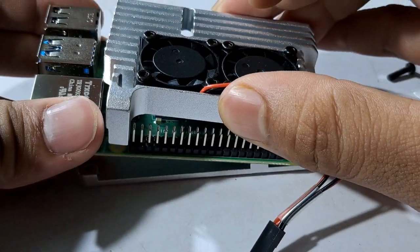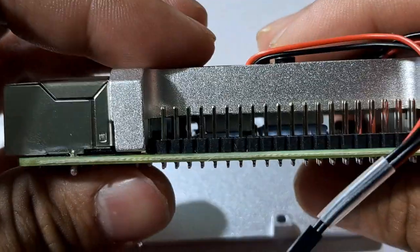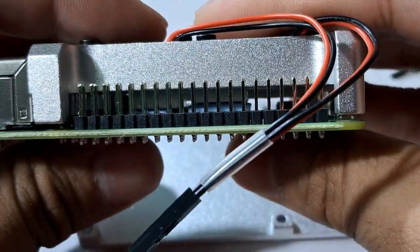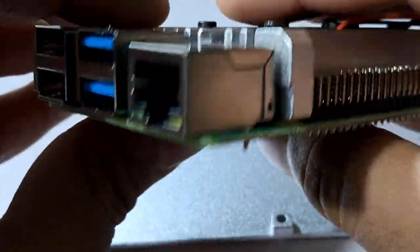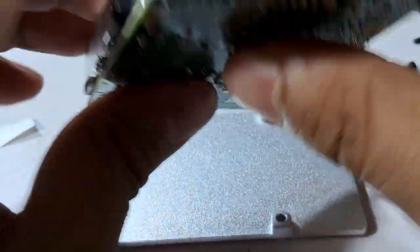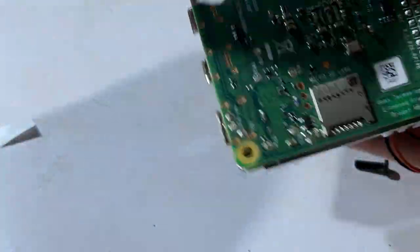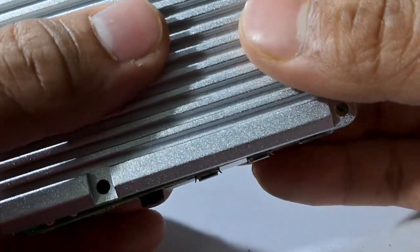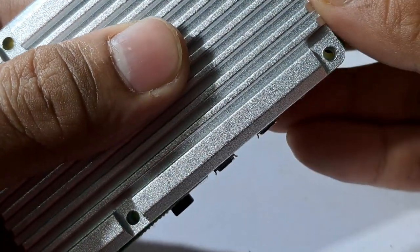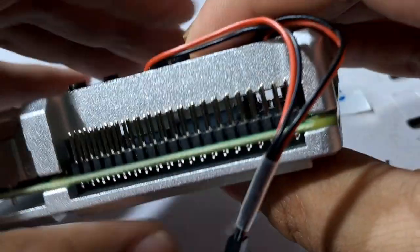Now let's put the thermal tape and put it all together. As you can see, it properly fits with the processor. Now it's time to screw this up. You have to look at everything very carefully for screwing up. The video is going to be slightly longer, but follow along carefully so that you don't make any mistakes while installing the case.